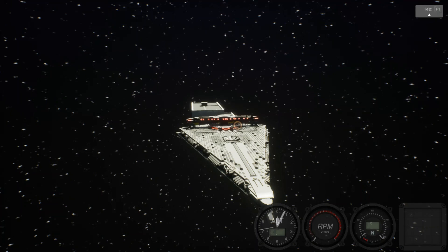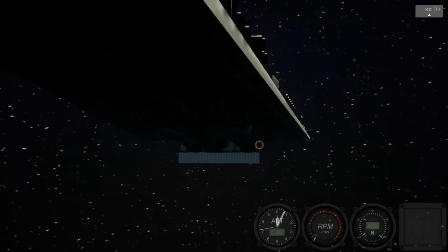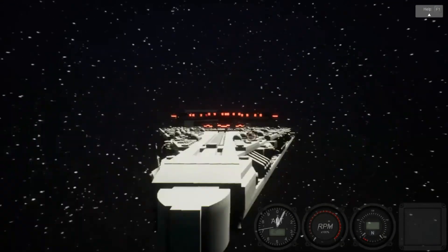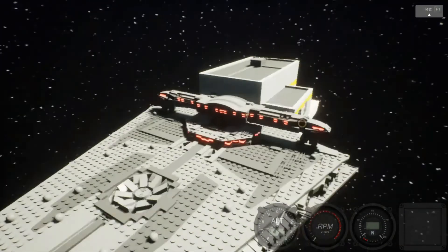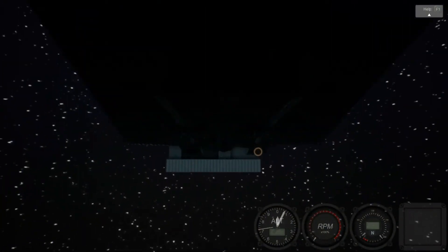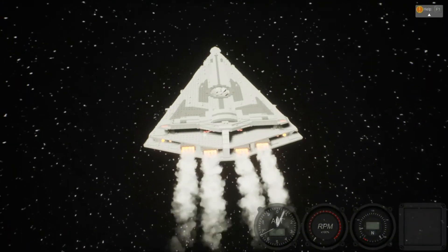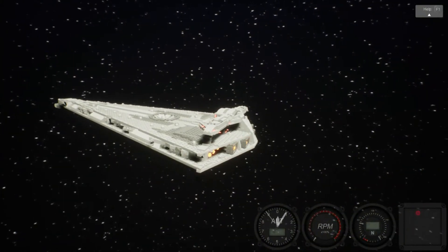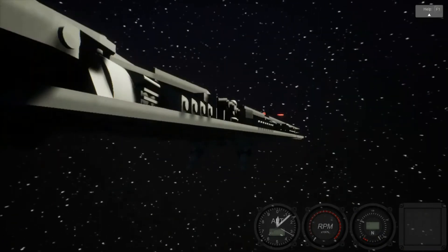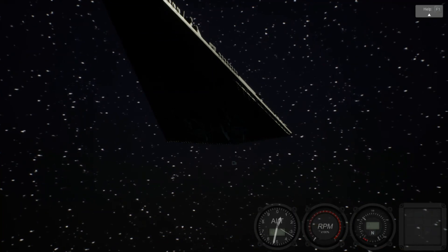Alright, when I said bye previously, that was a joke. I wasn't going to forget that I said I was going to spawn something from Star Wars. This is called Star Wars Dreadnought, but it's supposed to be the Star Destroyer, I believe. I think I can attack the tower.